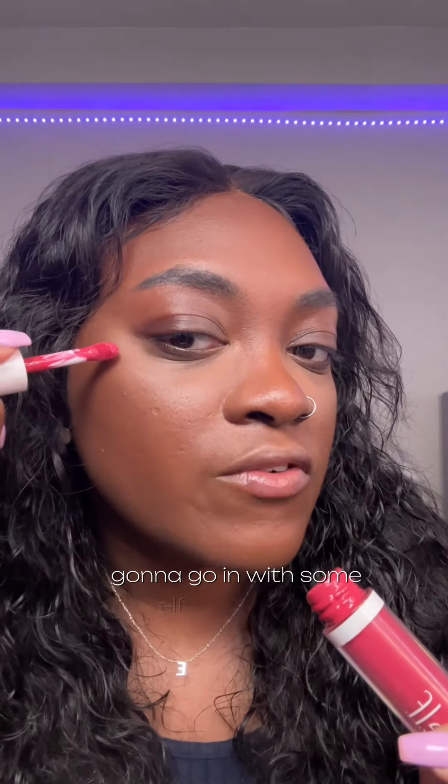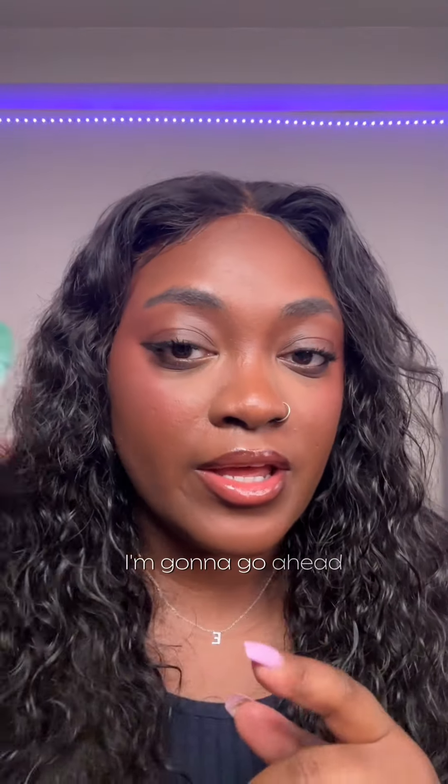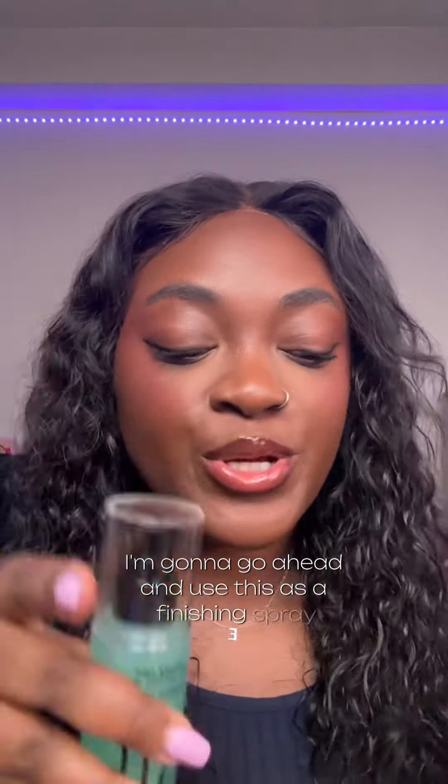I'm gonna go in with some e.l.f. Camel Blush. So this is what my face is looking like now — I've set it. I'm gonna go ahead and use this as a finishing spray as well.